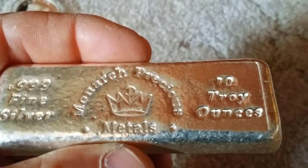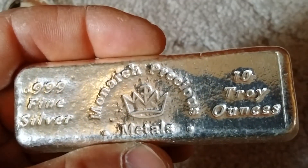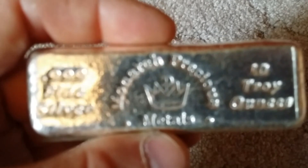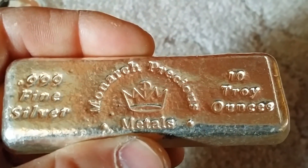I also like it that you can't really see it on here, but the lettering is more of a dull light gray finish, which is pretty neat. I really like this bar.